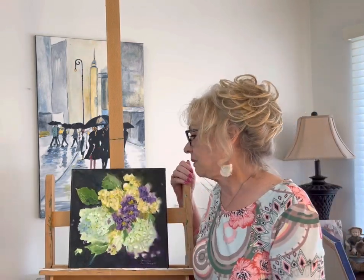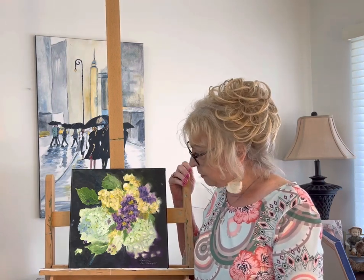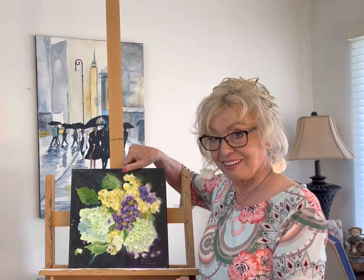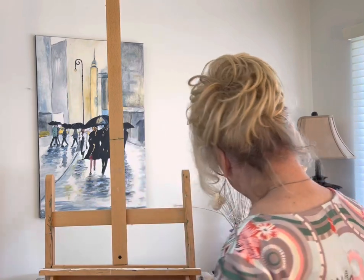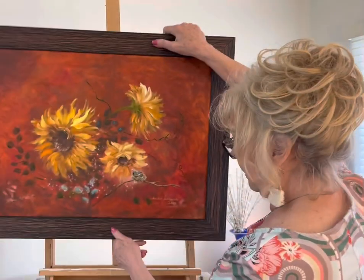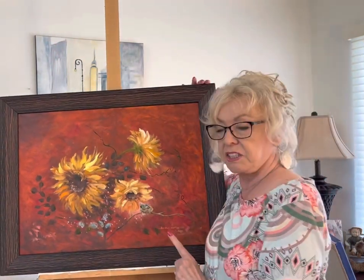This was — my husband had given me some flowers and I had them on the kitchen table and I just thought I'd make a nice little painting, and I did that one day.